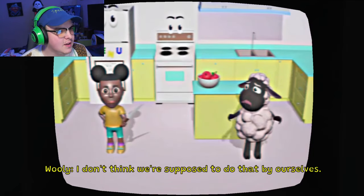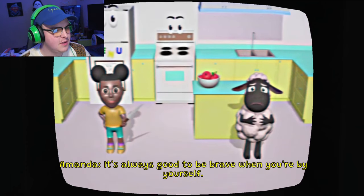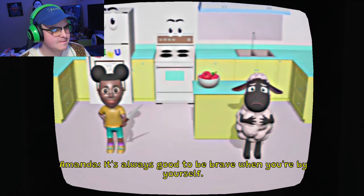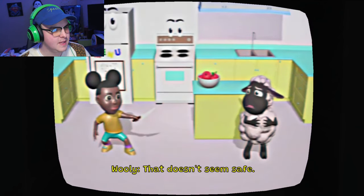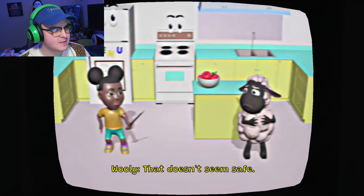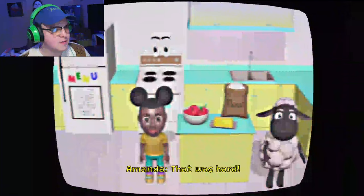What's that thing behind it? Wait - I don't think we're supposed to do that by ourselves. There was like a code behind her. It's always good to be brave when you're by yourself. Look, I'm a pirate. Haha. Yeah, that's dangerous, that doesn't seem safe. Okay Woolie, let's cut the apple. That was hard.